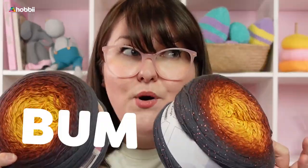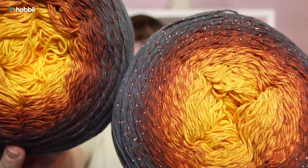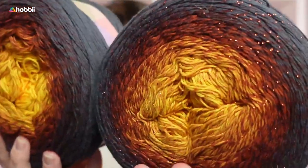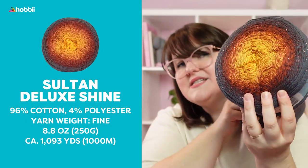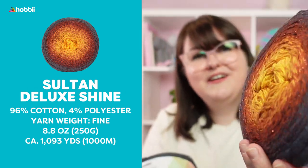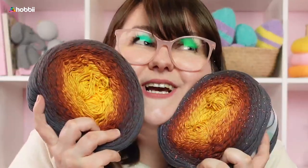And if you're looking for something with a little bit more pop and glitter in your shawl, then Salt and Deluxe Shine is definitely the way to go. This is a beautiful glittered version. The only difference is that it has 96% cotton and 4% polyester, which is the glitter thread — and just like the Twister Glitter, it's not itchy at all, which I love.